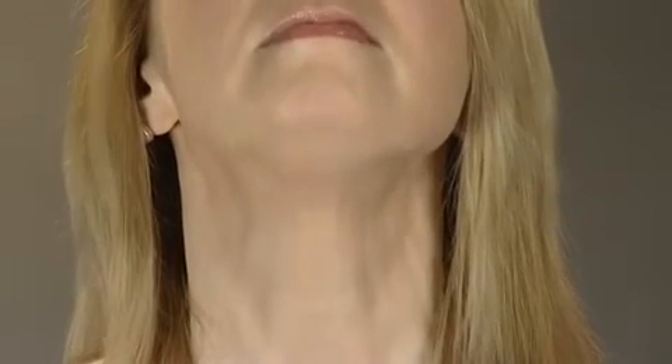Drop your chin three inches and up again. Keep the movement slow. Focus on the stretch under your chin.